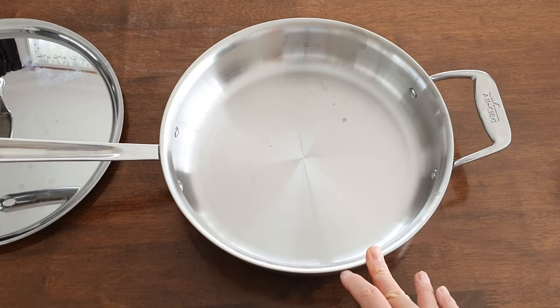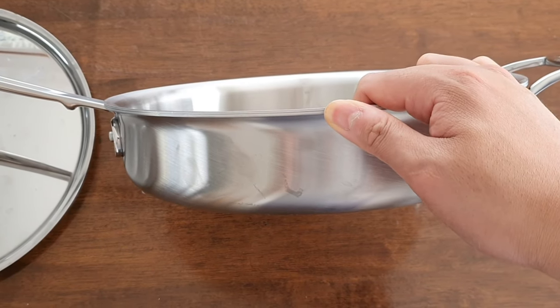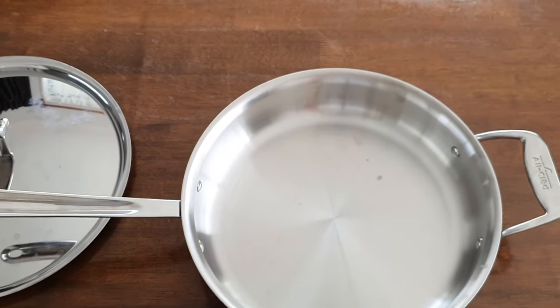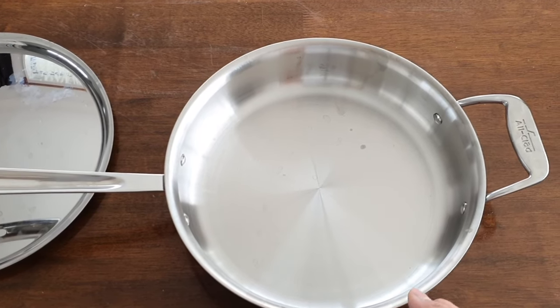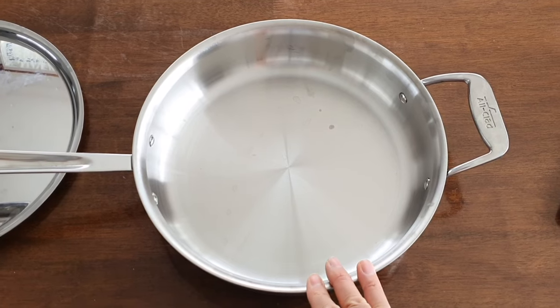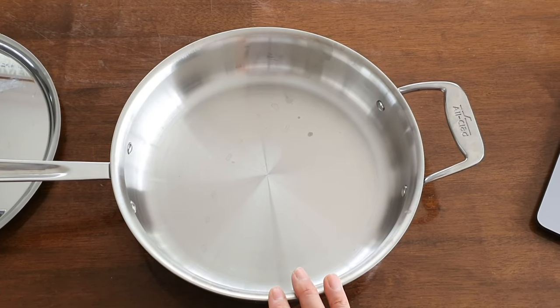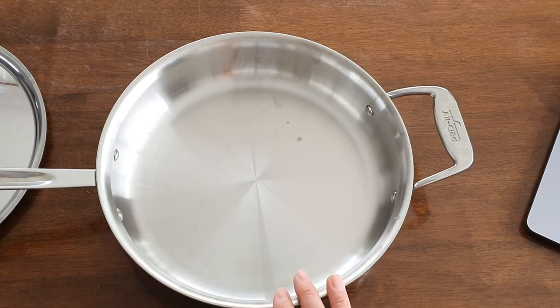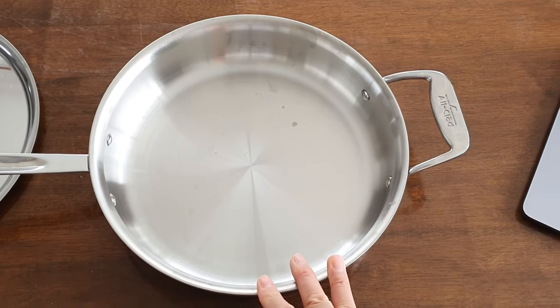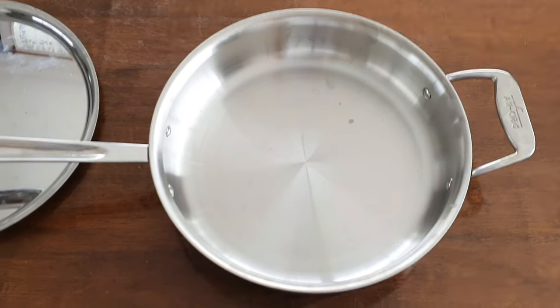Let's go through some basic specifications. This is a five-ply pan. The official thickness is 2.6 millimeters, but it feels thicker than that — measuring against the edge it's really more like 3 millimeters. Capacity is 3 quarts, which is equivalent to 2.84 liters. All-Clad doesn't publish the weight, but according to online resources it's 2.3 kilograms including the lid.